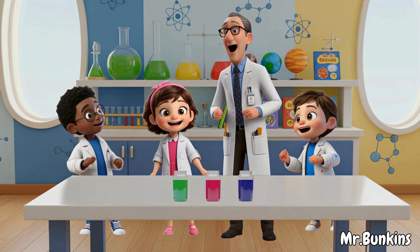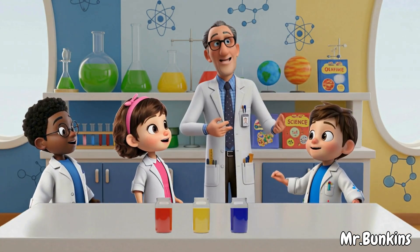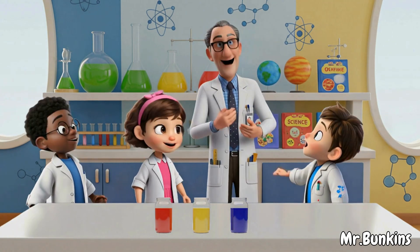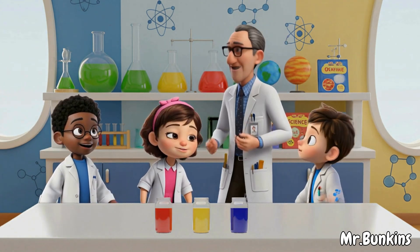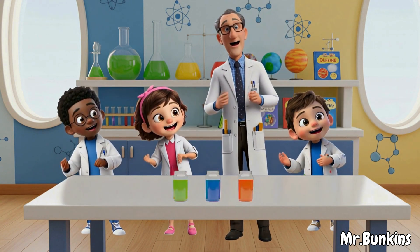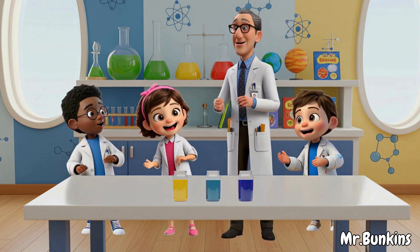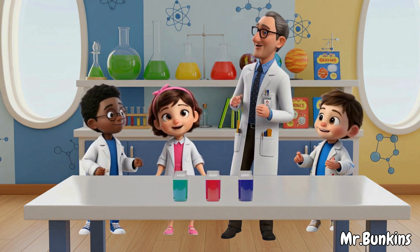Mixing colors is so much fun! Red, yellow, and blue are the primary colors! We'll mix, mix, mix, and have some fun! Fun, fun, fun!